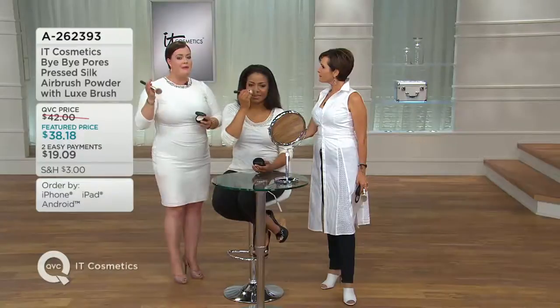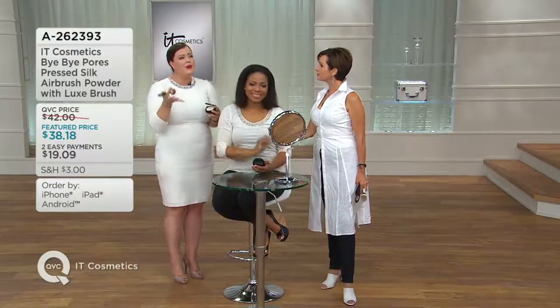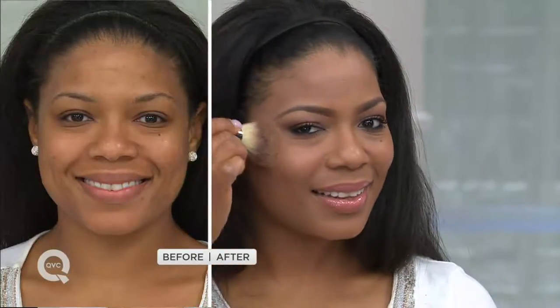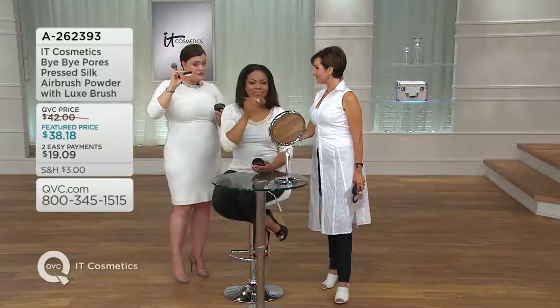The way you're going to wear this: if you wear makeup, no matter what type of foundation — if you've been wearing your favorite foundation for years and lately your skin isn't looking as great — take Bye Bye Pores and sweep it right over the top. It instantly transforms the look of your skin. One of the big benefits and why you guys have been asking for it in the compact forever is a jar is a little bit hard to take with you because it's a loose jar.